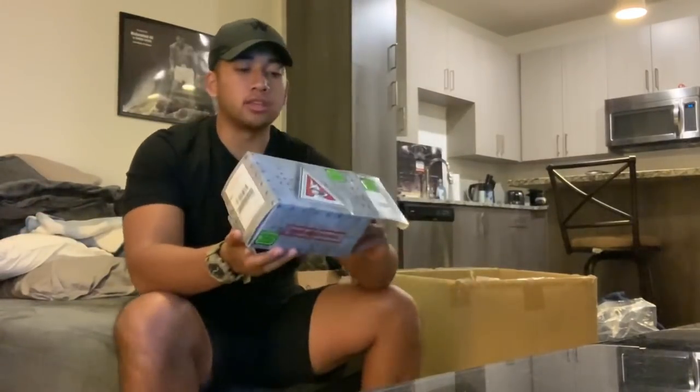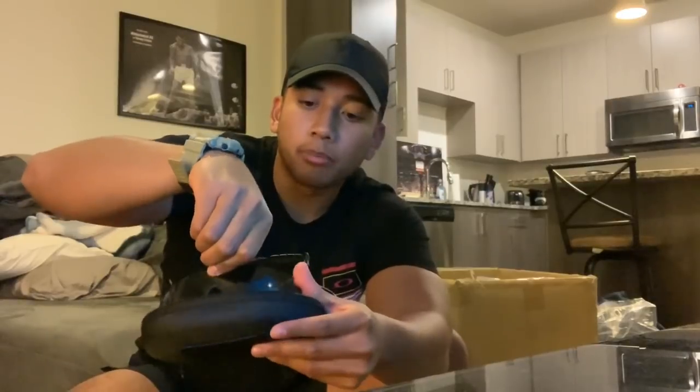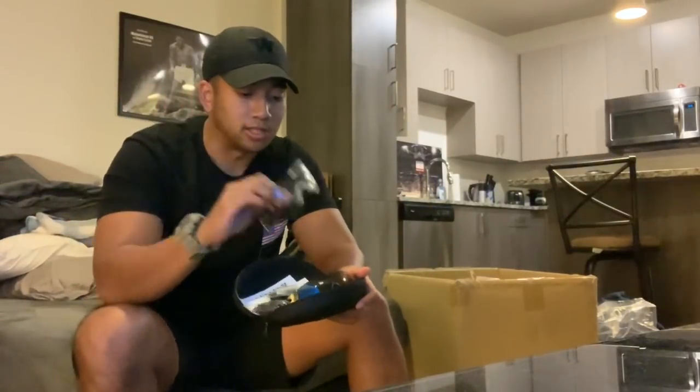Next we got the Oakley Ballistic M-Frame Array Kit. It comes with a clear lens, but you can also interchange that with the tinted ones. I'll probably use the pair I have right now — it's basically the same thing except it's coyote brown — so I can just save this one and leave it brand new for when I get back.